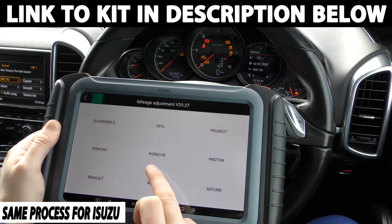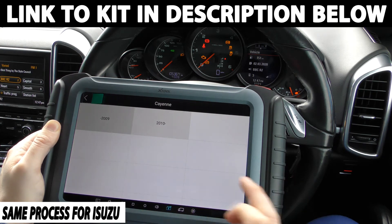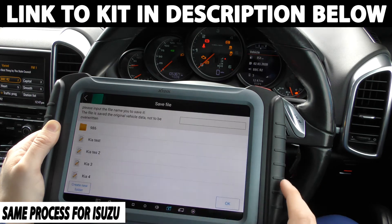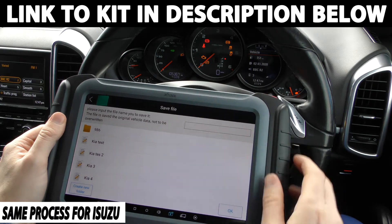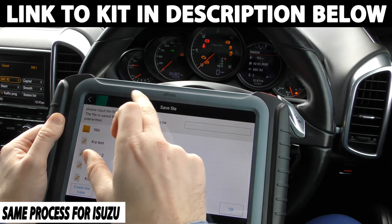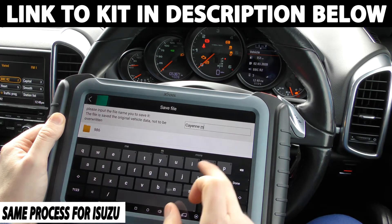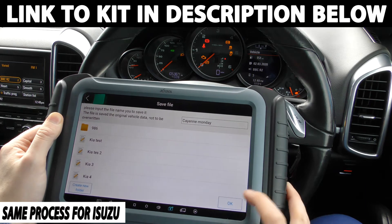For the demonstration, we're just going to use our Porsche Cayenne. I'm going to click Cayenne - it's 2010 onwards - so we're going to go to backup and mileage adjustment. We're in miles now. It's asking us to create a folder, which I would recommend doing because this saves the file that's currently on there, and if you make a mistake you can always revert back. The current mileage is 105,367, so I'm just going to name the folder 'Cayenne Monday', click done, then click OK.